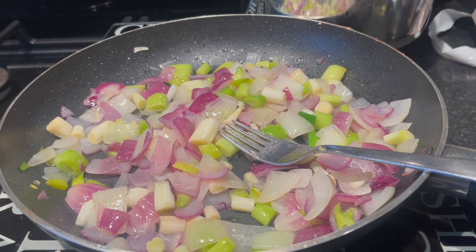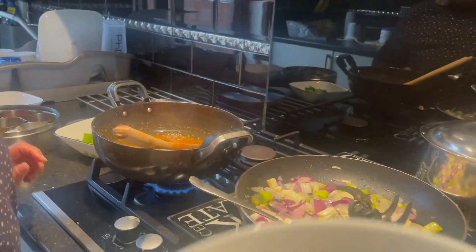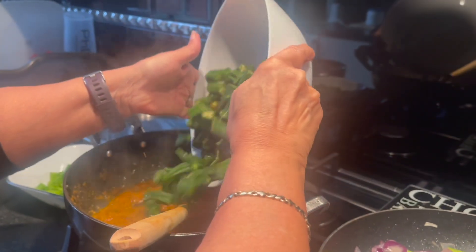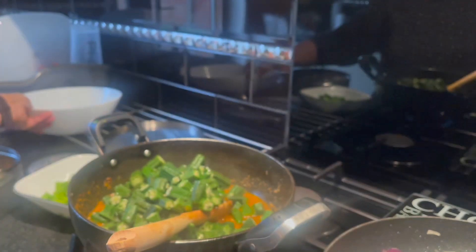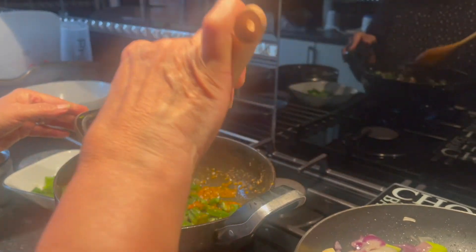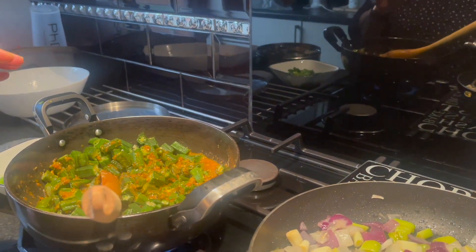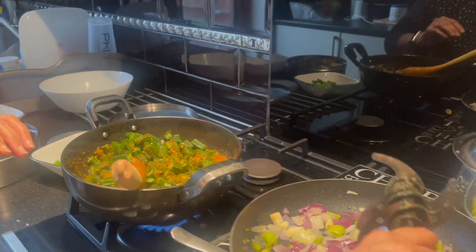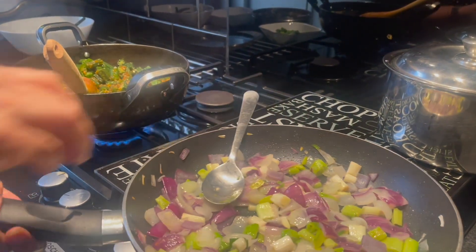Now we've fried the onions and the bindi beforehand. So add the bindis first, and now the spring onion.